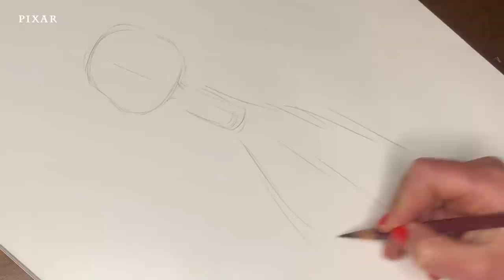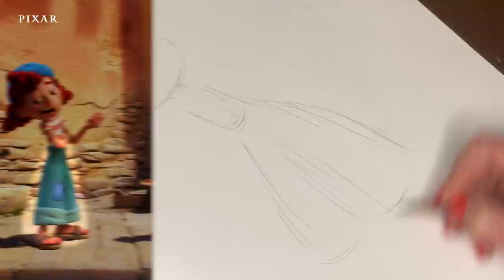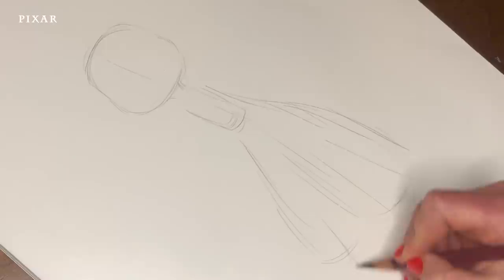I'm going to move down into her pants, which are like a very large bell shape. And now, I'm going to ghost in a bit of her leg and indicate where her feet might be.